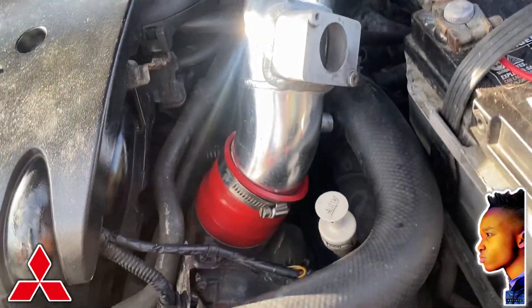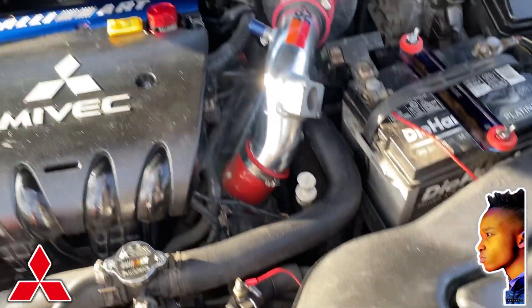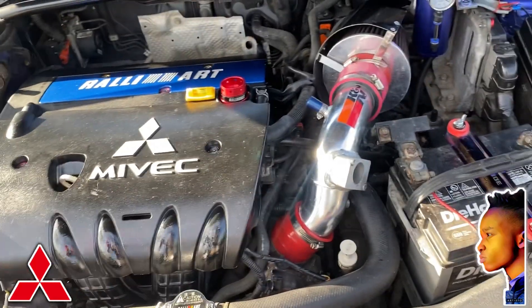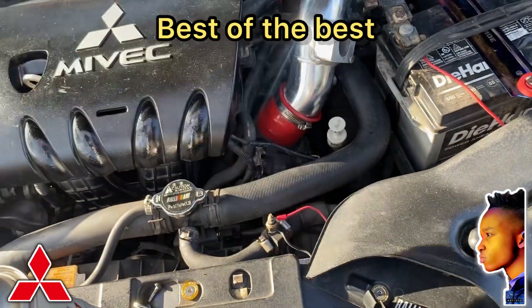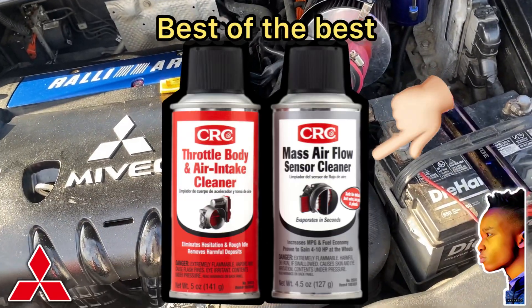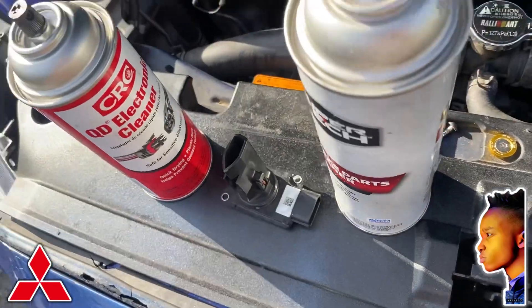Do both at the same time and your car will run fine. What you need to clean it with — if you have electrical cleaner, I recommend that, or MAF sensor cleaner, you can use that.